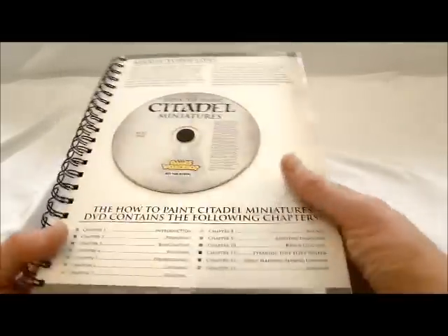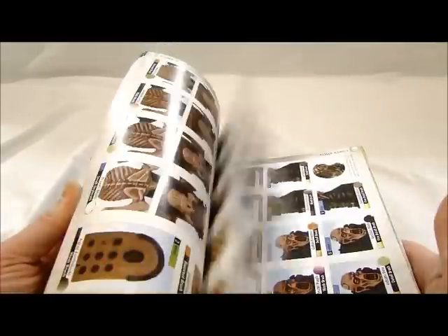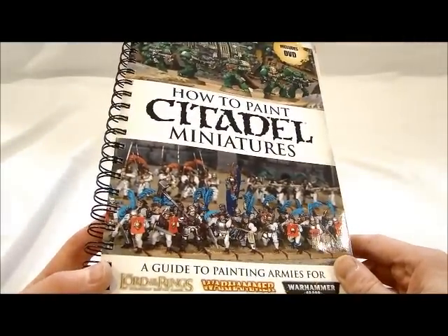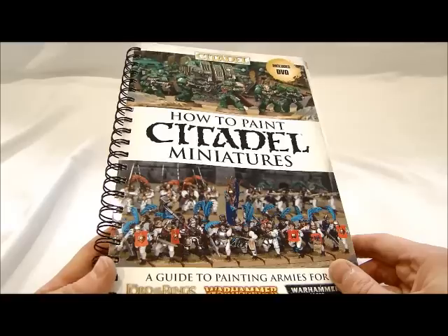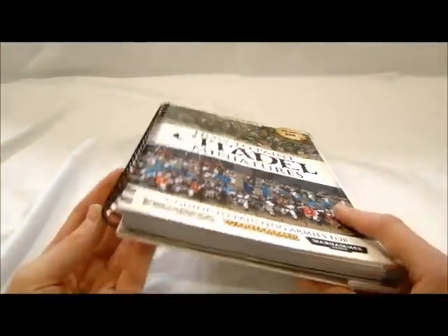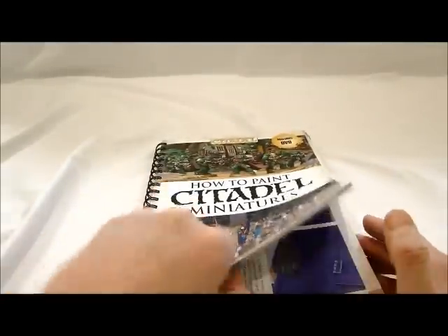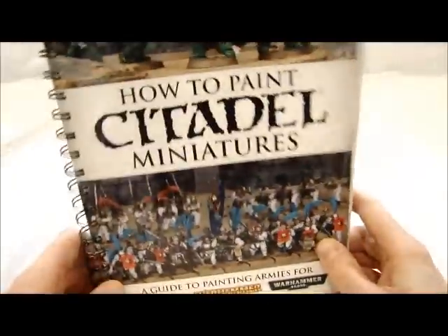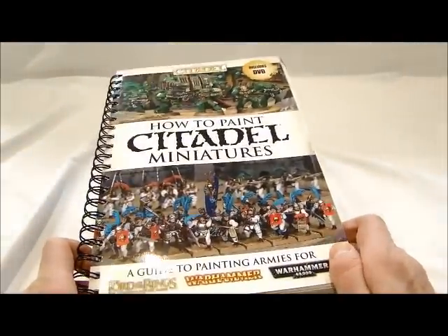Overall, this book looks great. I haven't read it all or watched the video yet, but I'm definitely impressed with the book and the premise behind it. For the price point of $50, it's actually not bad compared to those how-to-paint videos by Golden Demon winners that cost $50 themselves but don't cover the basics or give you all the steps — which is rather frustrating. The only drawback I see is the binding — it's kind of weak, so you just have to be careful not to speed-flip through it. But other than that, I really like this book. I think it's been needed for a long time and they're going to do quite well with it.